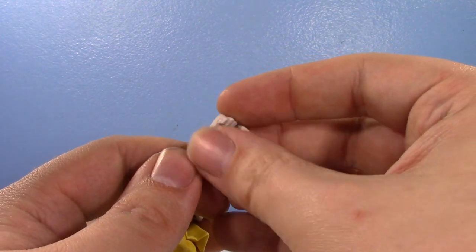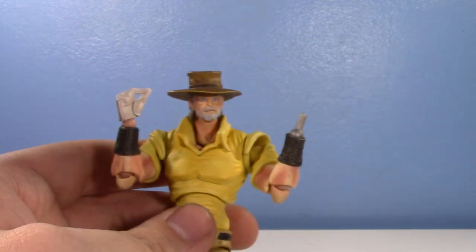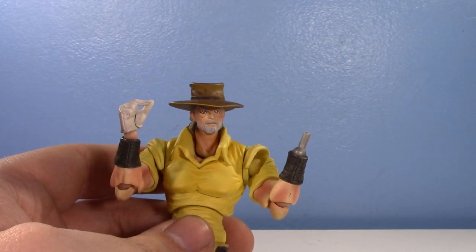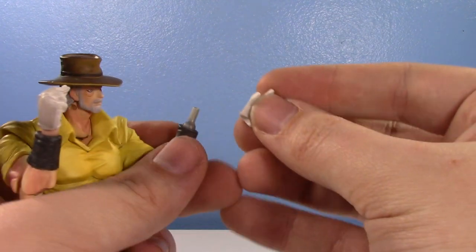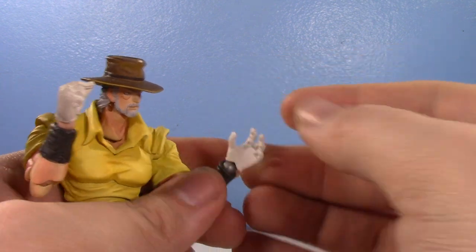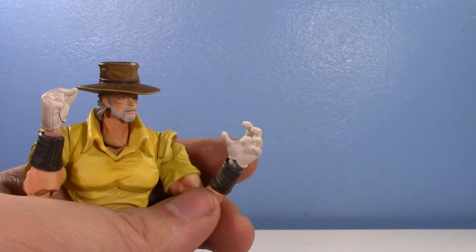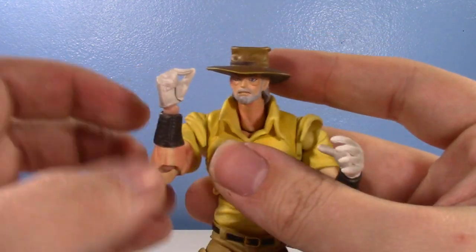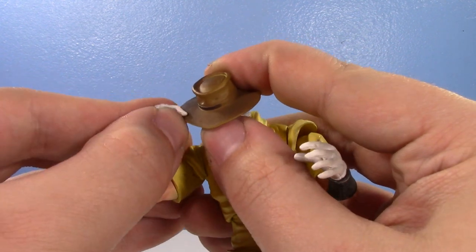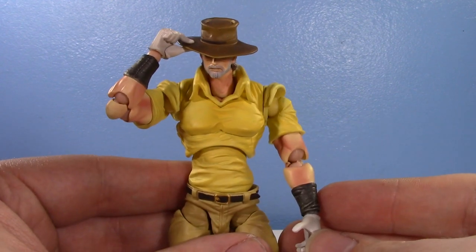And then you have this special hand, which is very important. Because not only can this hand — let's give him another hand, I don't want Joseph to just be one-handed again. He also comes with grasping hands, so you do have a grasping hand for the right as well. That's pretty much it for his standard hands. But this hand can work to hold his hat, which is really cool. So he can hold his hat. But it's not just for that — look at that, that's so cool.